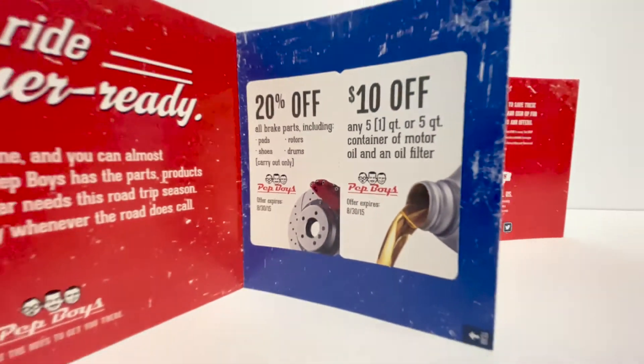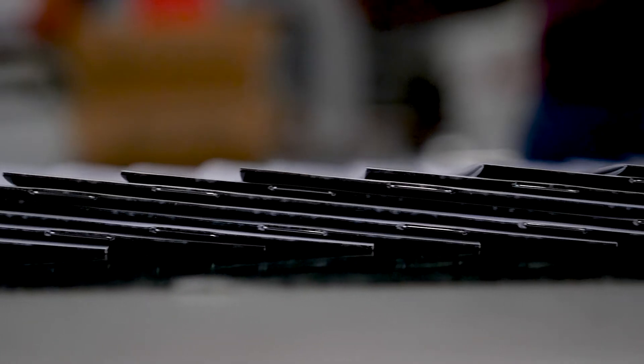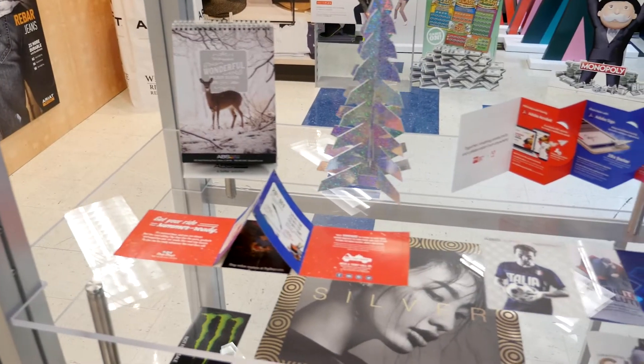We specialize in direct mail campaigns, redemption cards, acquisition programs, and innovative formats that increase response rates at the mailbox.